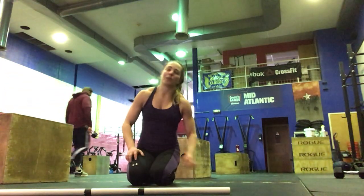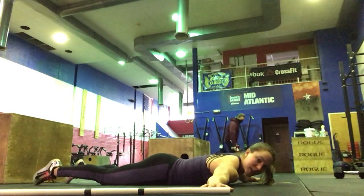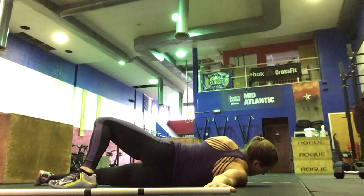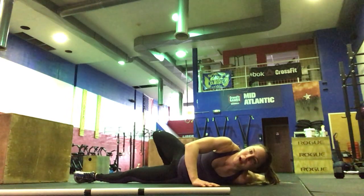Then we're going to come to the floor and do 10 twisted cross. Tee the arms to the sides, palms down. You're going to cross your right over to your left, then left over to right, for 5 each side.